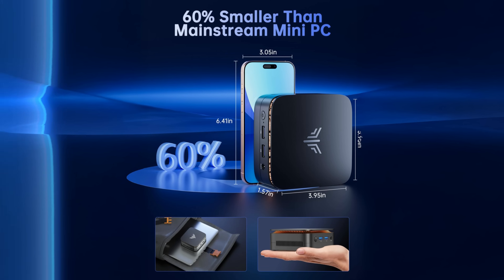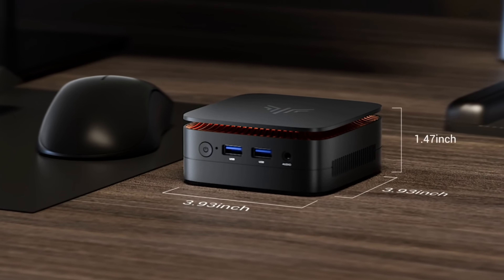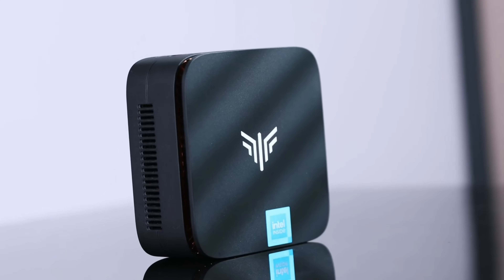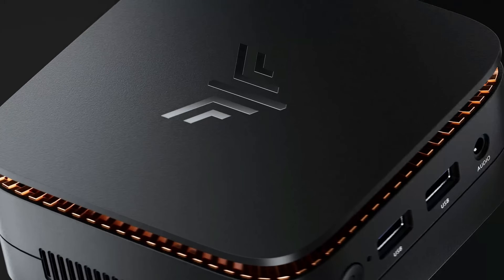The unit is compact, sleek and lightweight — about the size of a paperback book, so it fits easily on any desk or entertainment centre. It has a matte black finish with subtle branding, giving it a modern, minimalistic look.